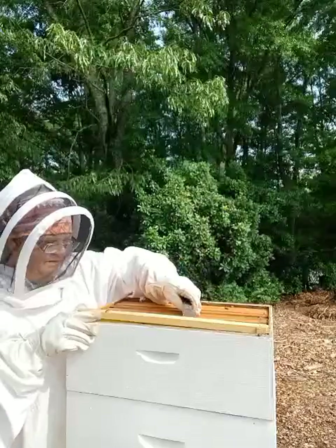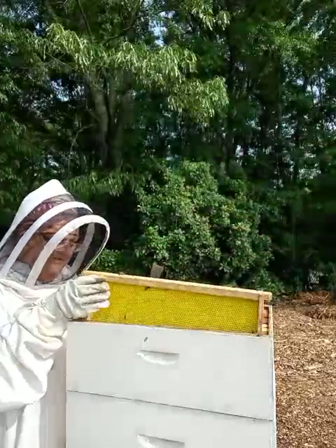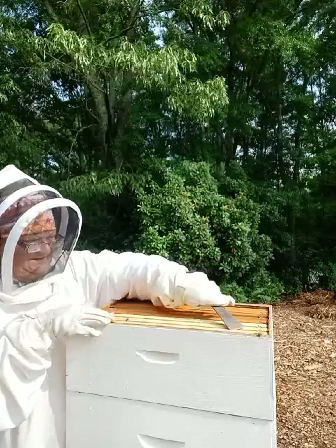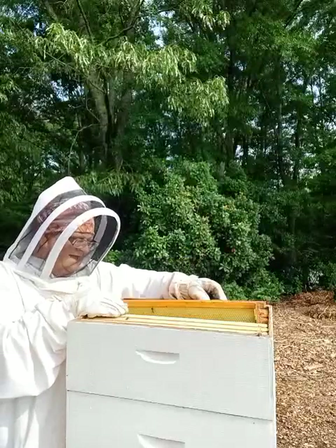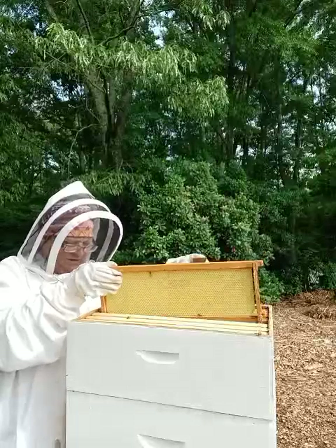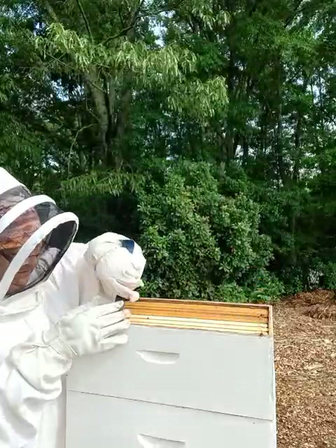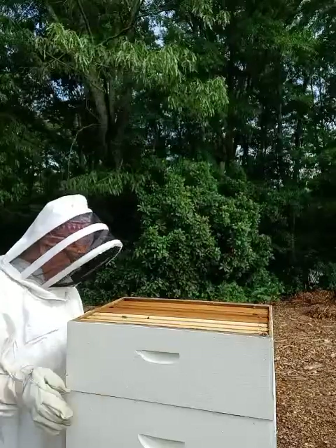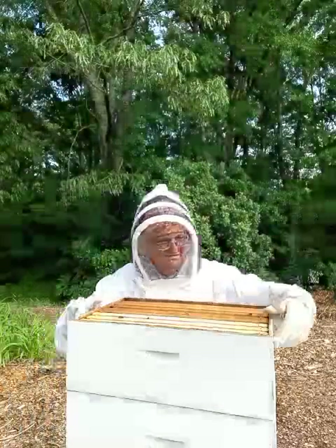So this is the top medium — they have not drawn it out, and it's been on here almost a month, maybe even a little longer. When I say 'drawn out,' that means they have to make wax cells so they can put honey, pollen, and nectar. So they know what they're doing. This is the top one — nothing to see here, we remove it.